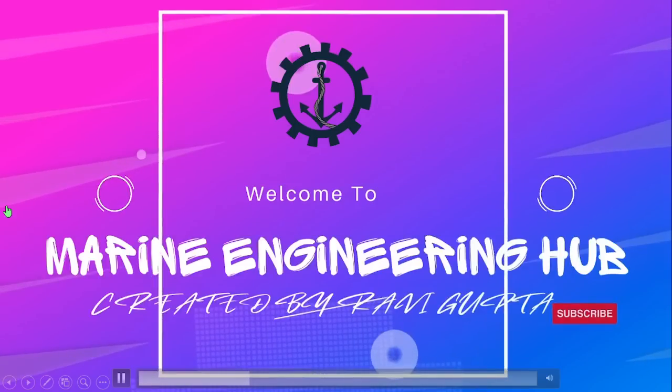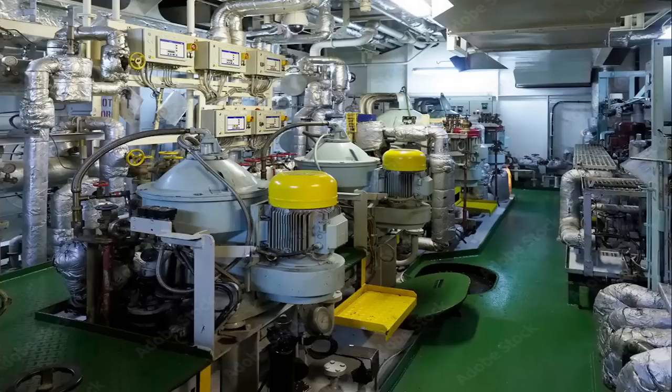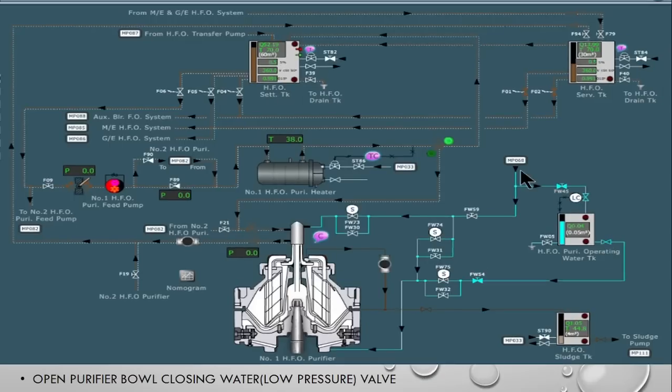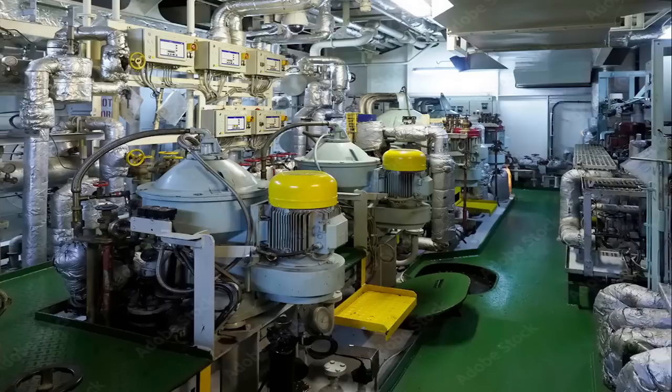Hello friends, welcome to Marine Engineering Hub. This is our narrator, Chief Engineer Ravi Gupta. Today we will talk about the starting of a heavy fuel oil purifier. The method is the same for the lube oil purifier and for other types of purifiers. You should know what actions to perform one by one to ensure that the purifier is started properly.